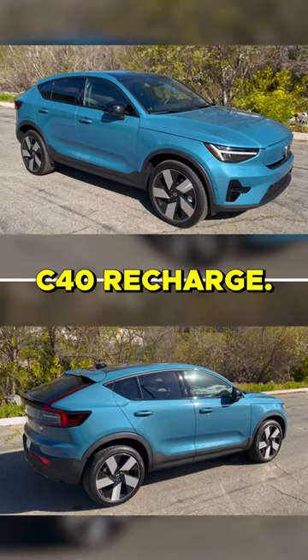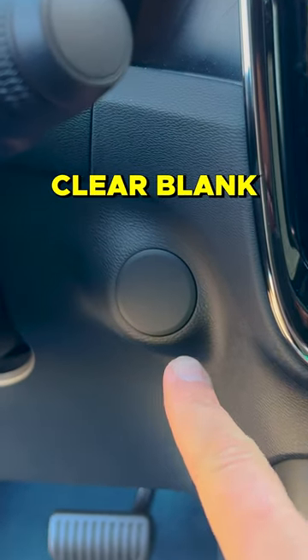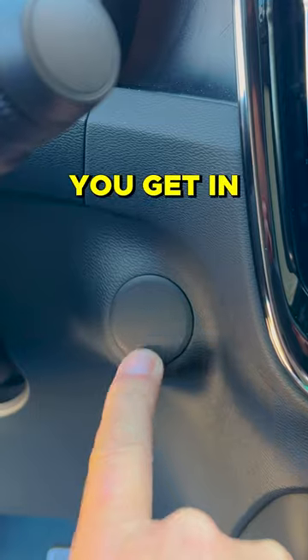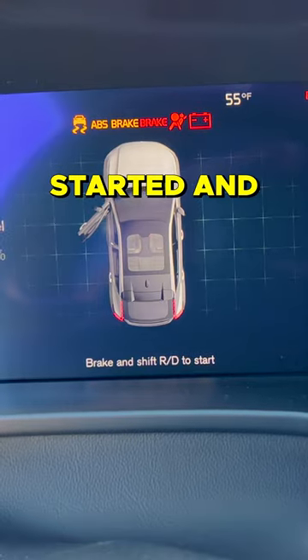This is a Volvo C40 Recharge. There is no starter button — there's a clear blank for where a starter button would have been. If you want to start the car, you get in with the key in your pocket, put your foot on the brake, shift into drive, and then you're started and going.